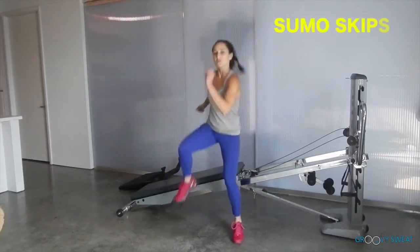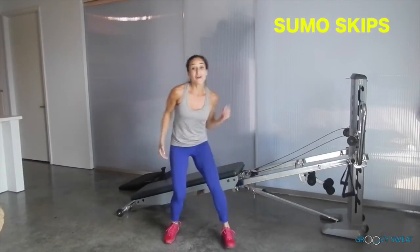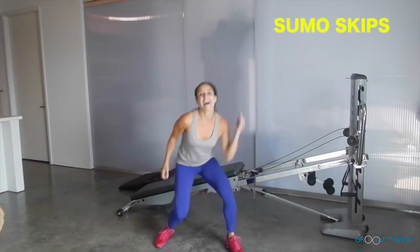Next we will go into sumo skips. For more intensity, lift up through the arms. For more advanced, get low and high.